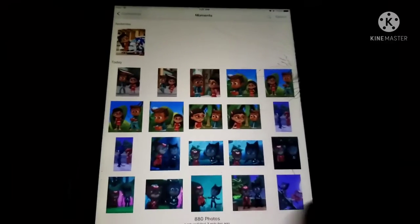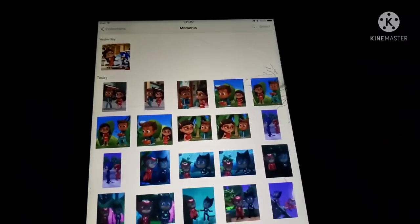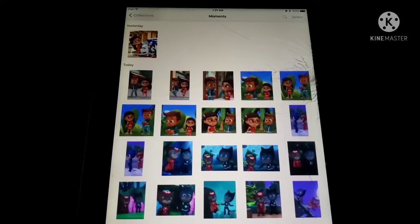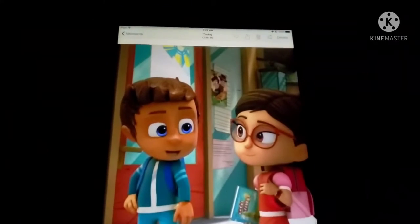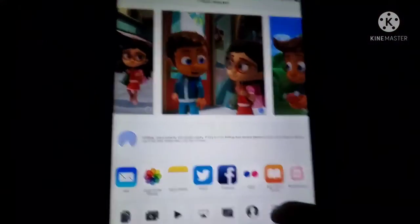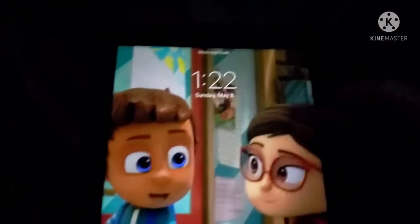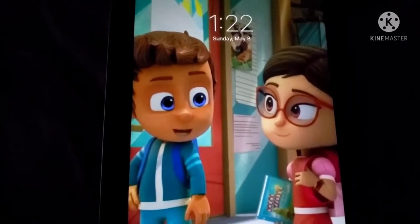I'm gonna go ahead and update the wallpapers. Let's choose — tell me in the comments which photo I should go with. If you said the third picture, I'd definitely go with that. So we're gonna tap the share button up here, go ahead and use as wallpaper, then move and scale just like it says, and hit set as lock screen.